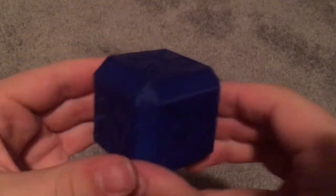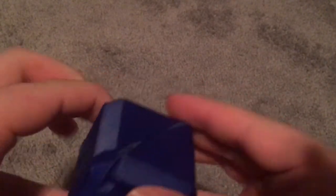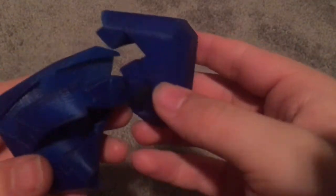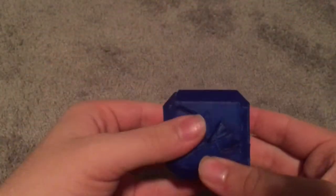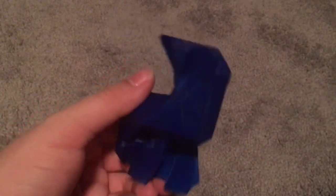Maybe push it through the other side a little bit. The hardest part is probably actually taking it apart, because you have to figure out which two pieces actually fit and push apart to slide away from each other. But that's basically how to solve it. It's really cool, and it's not as challenging as I thought it would be, but I've also done a lot of this sort of thing before. I think it's a pretty cool design.